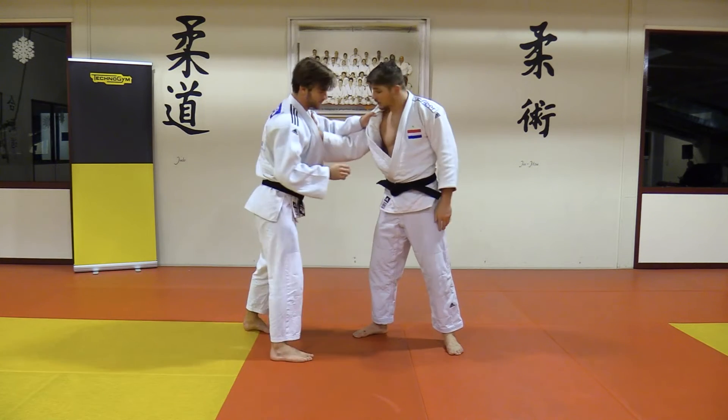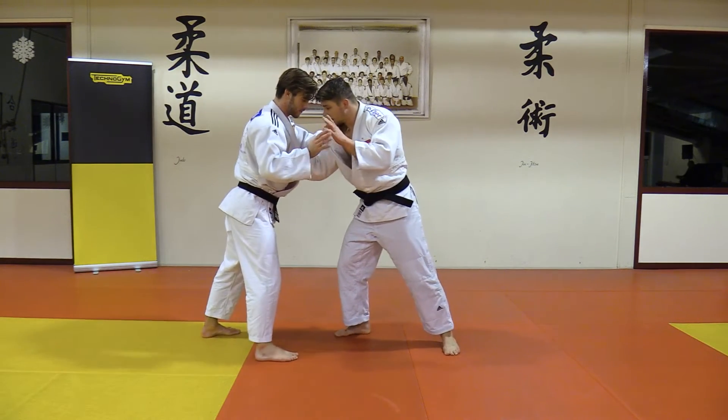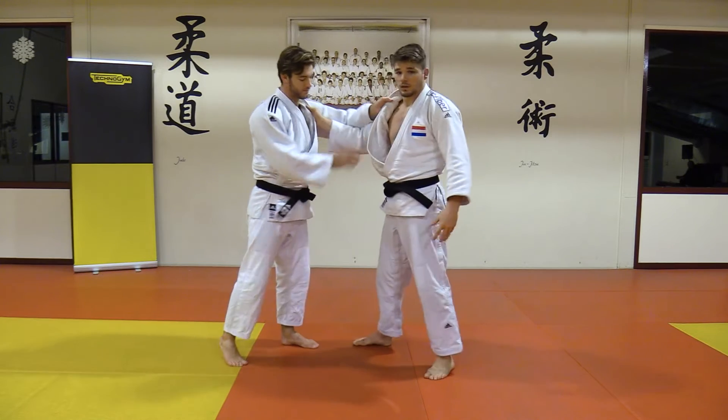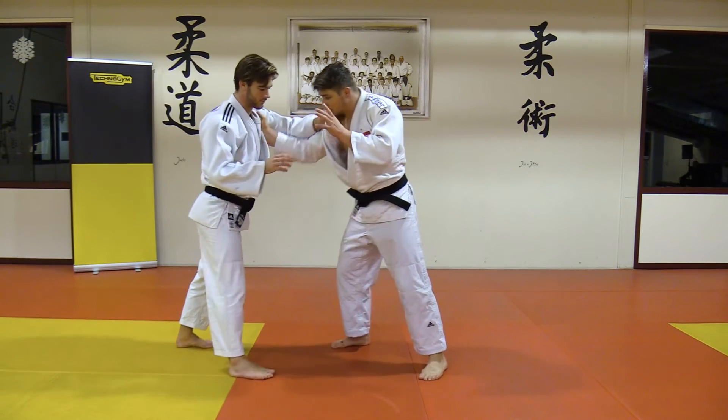My right hand is underneath again. I have tension, waiting, going to release it and I step in. The moment I release it, he's coming at me, I step in. My left leg, my left hip — here.